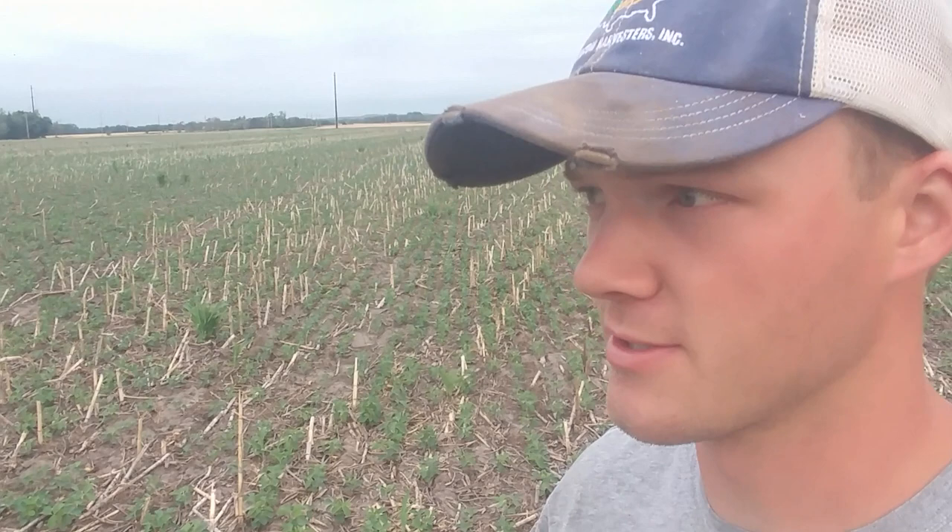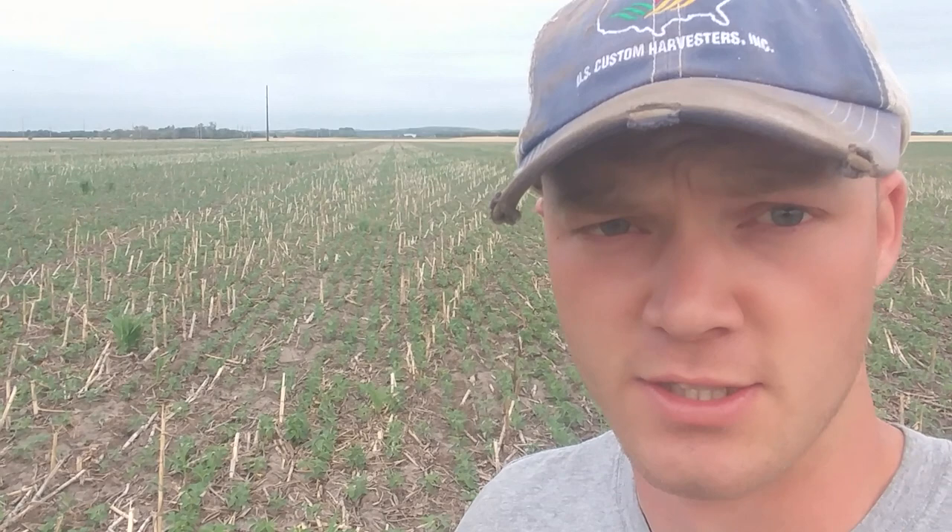I'm out here scouting one of our earlier soybean fields for some early season weed pressure. So far, so good — I don't find really anything, so that's good. It's holding on. If it rains, we'll have to check back here and make sure there's not weeds coming. You can see we have some volunteer corn that we might have to try to clean up at some point, but we'll wait for now.